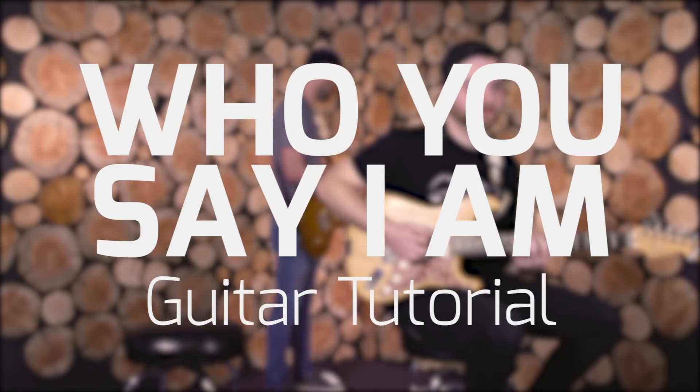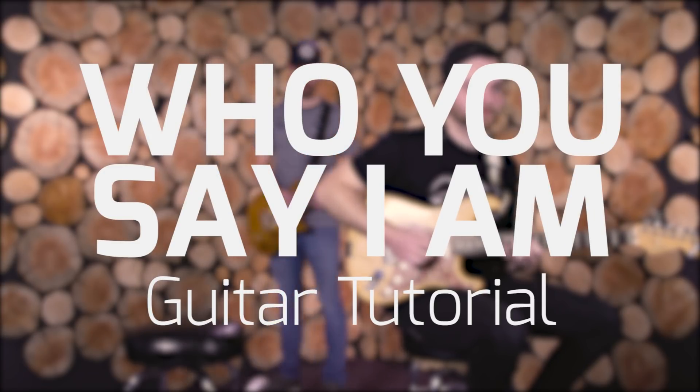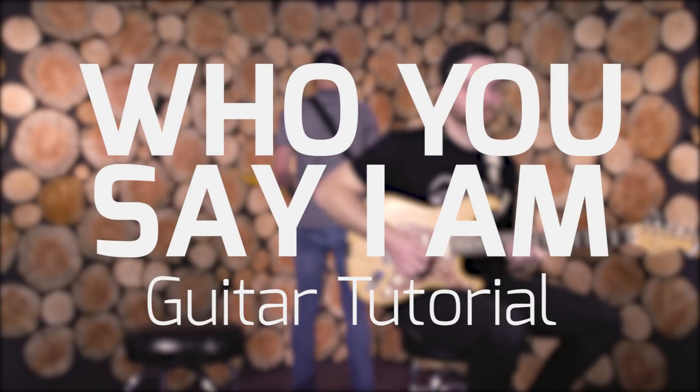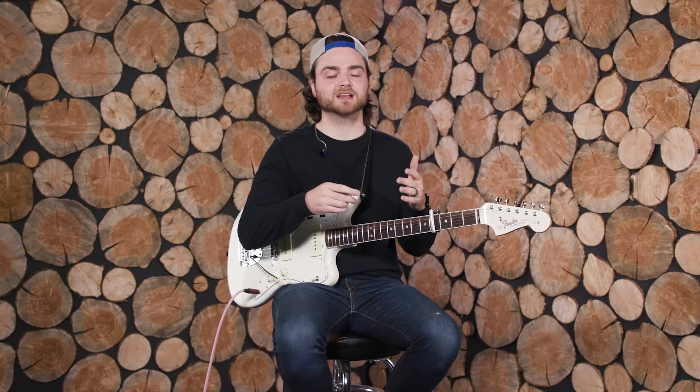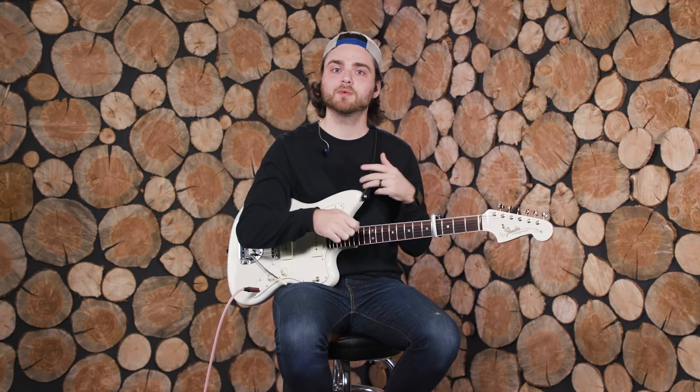Hey guys, today we're going to take a look at Who You Say I Am by Hillsong Worship. For the guitars in this song, we looked at the multitracks and noticed there are just tons of guitars happening throughout. So we stole from different guitar tracks and condensed them down into two parts. Here's what I play for the Electric One part.